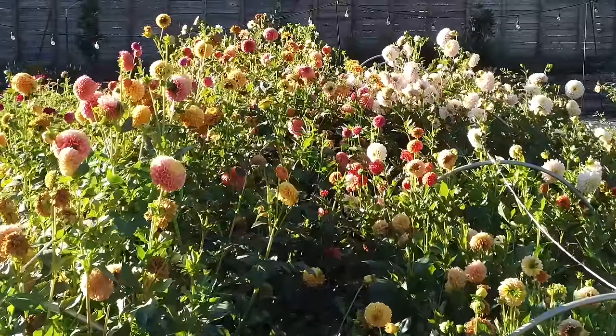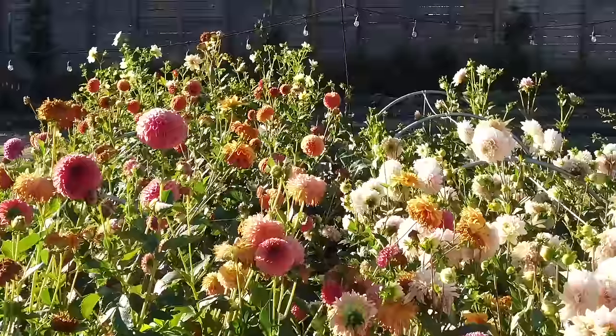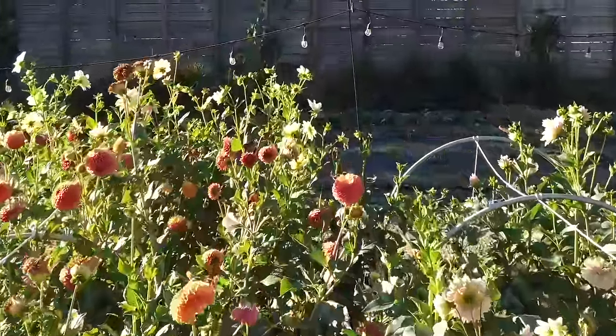My preferred way is single tubers — they're easier to plant. The interesting thing is that whether you grow from a tiny seed, a single tuber, or a clump, you will end up with the same product at the end of the year: a clump of tubers. Different varieties will create different numbers and sizes of clumps. And it doesn't really matter which you start with — they'll usually all bloom right around the same time.